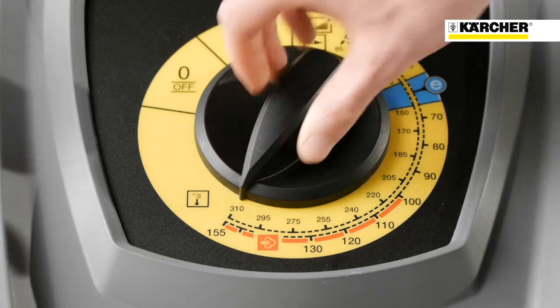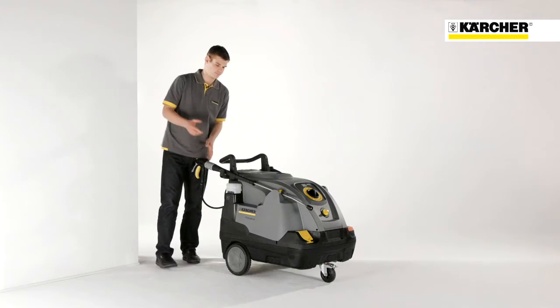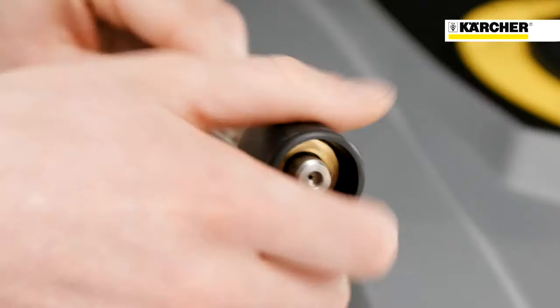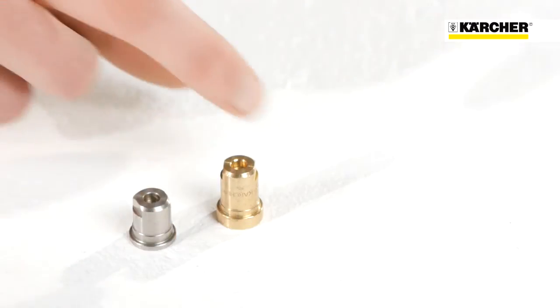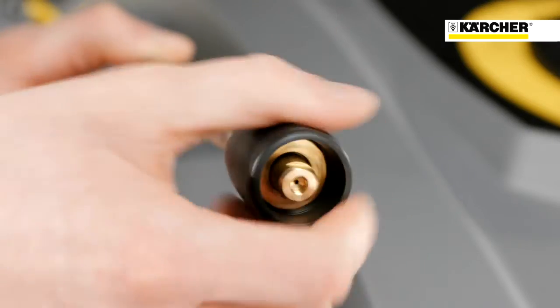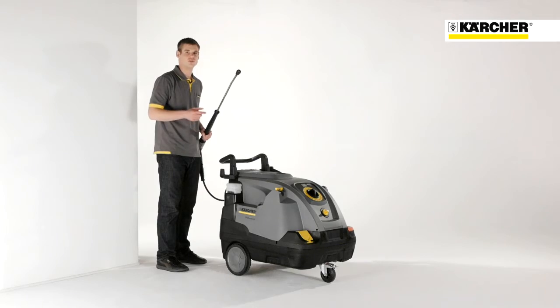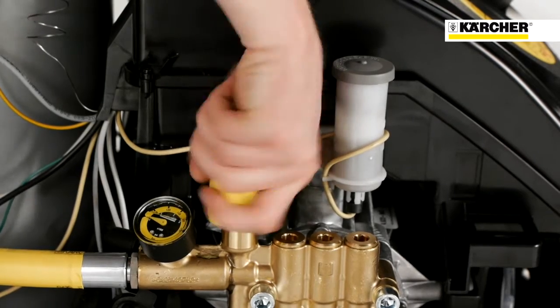Beyond 100 degrees, you get into the steam zone which is needed to remove stubborn soiling like oil and grease. For this, you firstly have to change the nozzle, and you also have to reduce the water flow rate by turning the regulation spindle in an anti-clockwise direction.